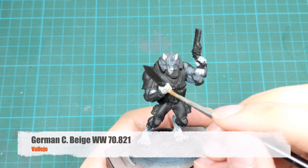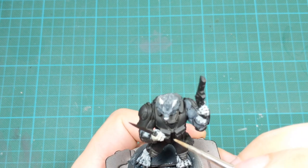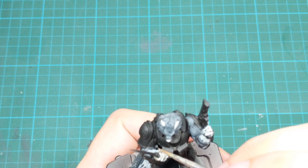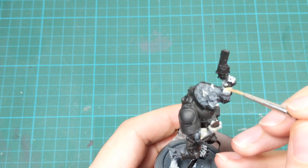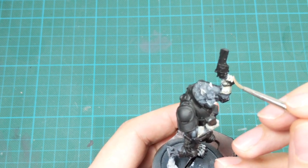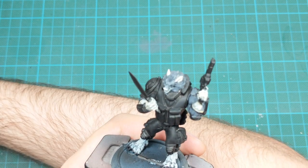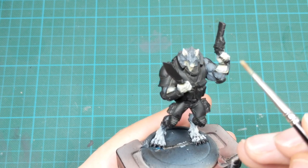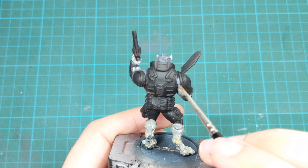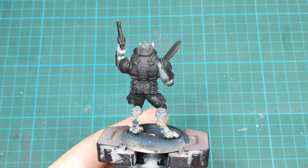Now I will use German Camo Beach and wash only the areas painted with the previous color. Water this color down on your wet palette and just go around and wash them with one layer. Then for the second pass, water this color even more and wash everything else that we've painted since the beginning of this model.